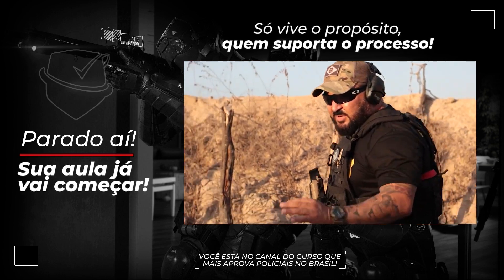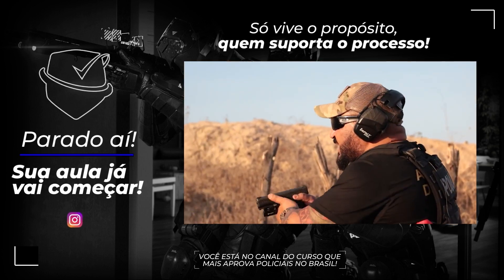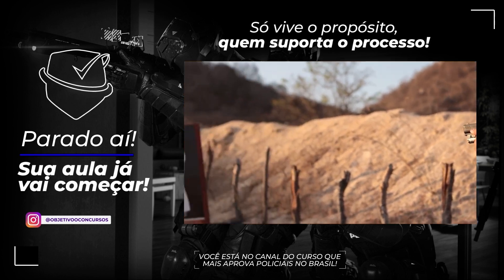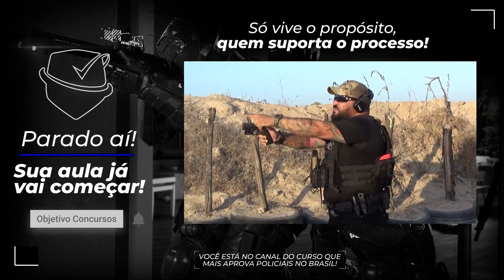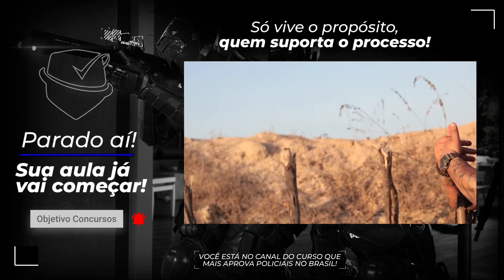Só uma pequena demonstração. Estou aqui diante do alvo. Vou enquadrar o alvo. Enquadrei — alça e massa. Agora, Lucas, vou baixar minha cabeça, não estou olhando para o alvo. Os disparos foram lá no alvo. Vamos agora fazer o tiro estático — um tiro onde a gente vai buscar uma determinada área como ponto de impacto.